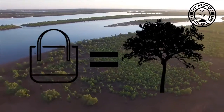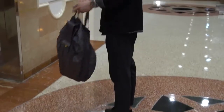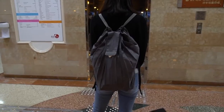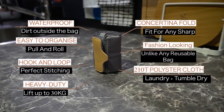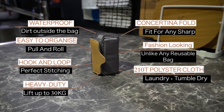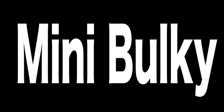For every bag sold, we will plant one tree. No more ugly reusable bags for daily use — our bag is designed for fashion and convenience, and we hope that the convenience of Mini Bulky can reduce plastic use. Back us today and help bring Mini Bulky to reality.